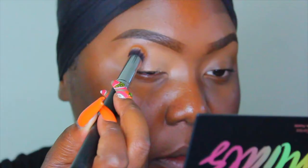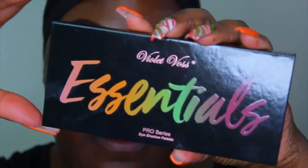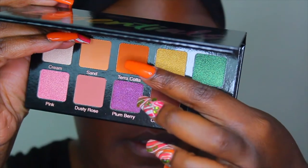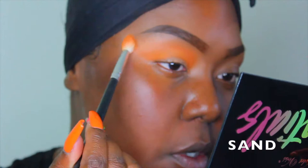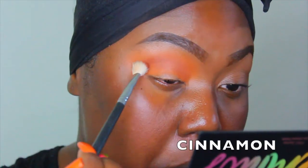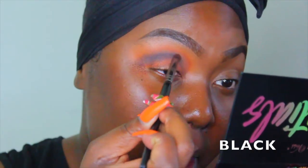For eye primer, I'm using my P. Louise base in the shade Rumor 5, just blending and patting that in. And now from the September BoxyCharm, I received the Violet Voss Essentials Pro palette. I listed the shades on the screen so you'll know what shades I used to achieve this look, so I hope that was very helpful for you guys.